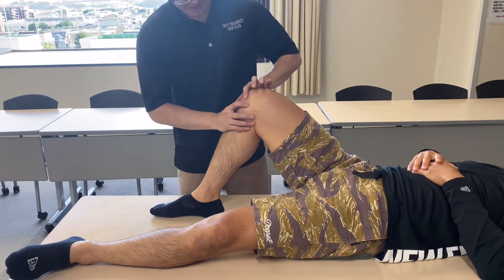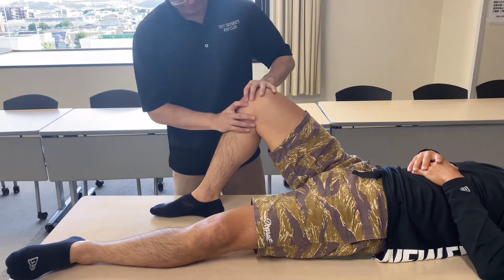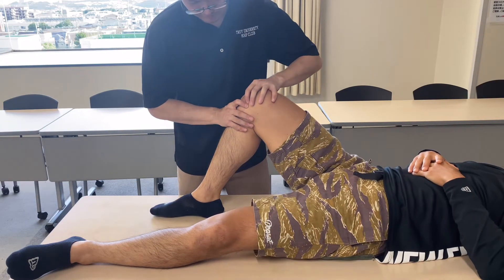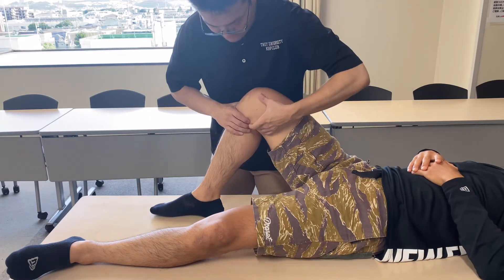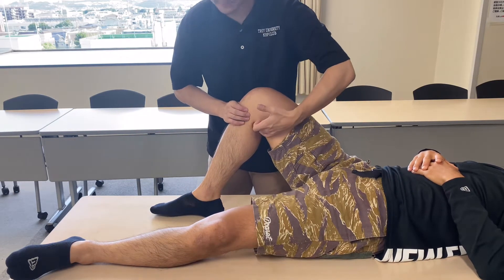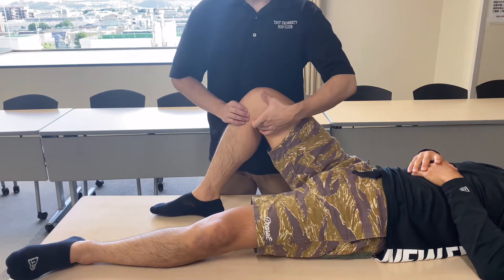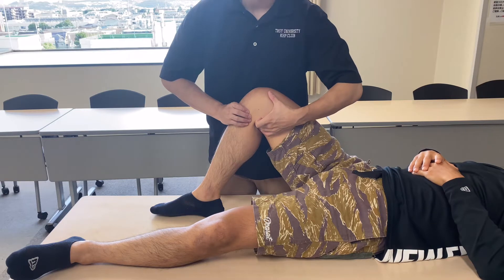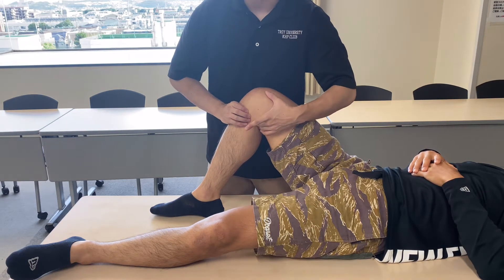And MCL and medial meniscus. I think I'm going to work on semimembranosus and MCL together, because semimembranosus is so close to MCL. It doesn't attach to the meniscus, but it's very close.